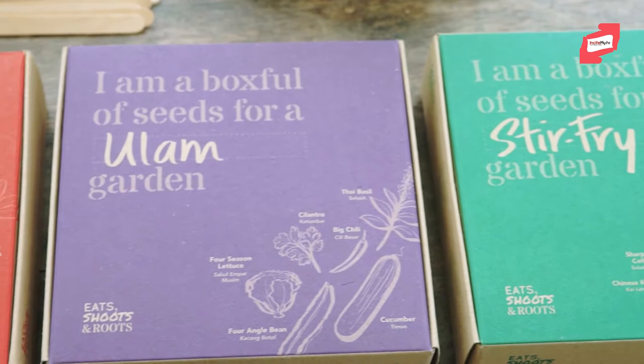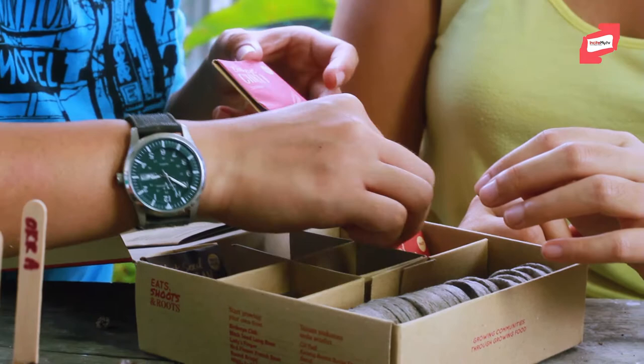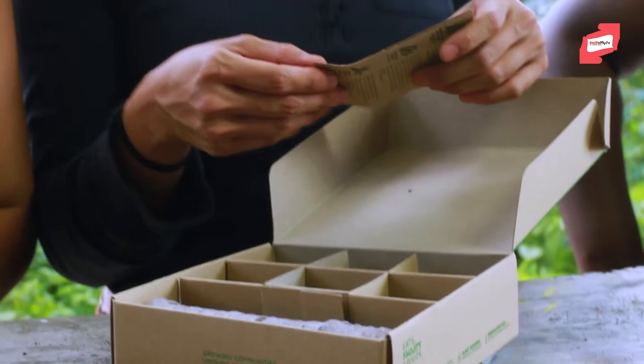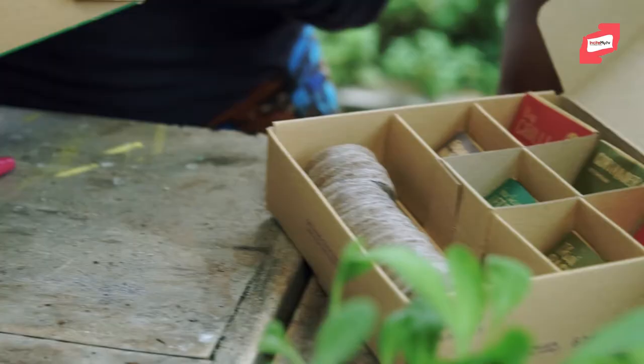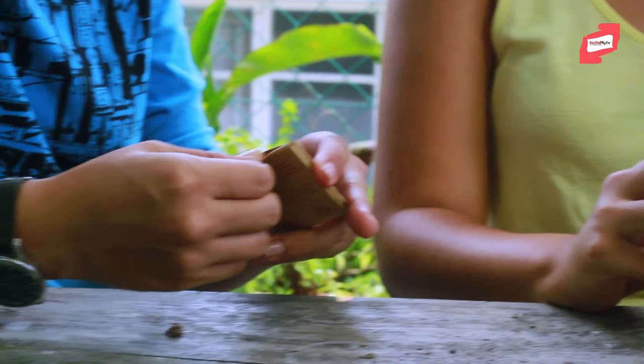In the curry box they've got beans — French bean and long bean — brinjal, birdseye chilli which is your chilli padi, and round brinjal. This box is also meant to be one where you can save your seeds. Each box comes with information on how to save your seeds.